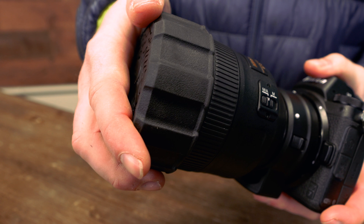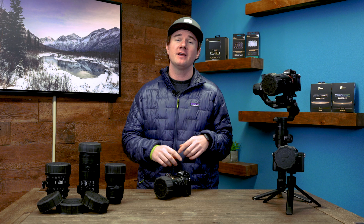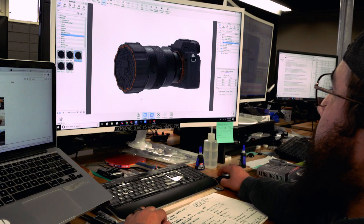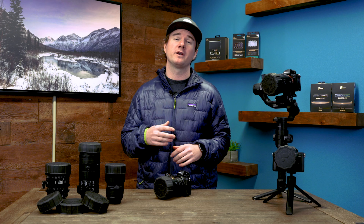We wanted a solution that would not come off even during the most rugged travel, was simple to install, and offered as much protection as a traditional plastic lens cap. Esteban, our lead engineer, took this project head on and created, in my opinion, one of the most functional and novel products we've launched to date.